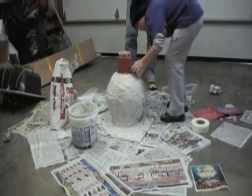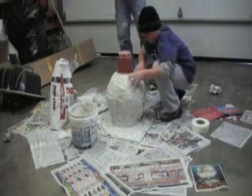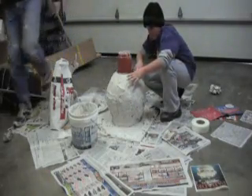Just lay it around there, make sure it's like rubbing it with your fingers. It's probably unnecessary but we're probably not going to do too much more.